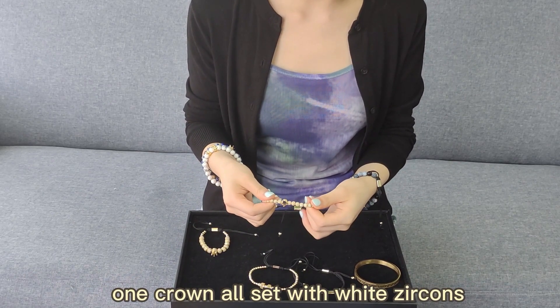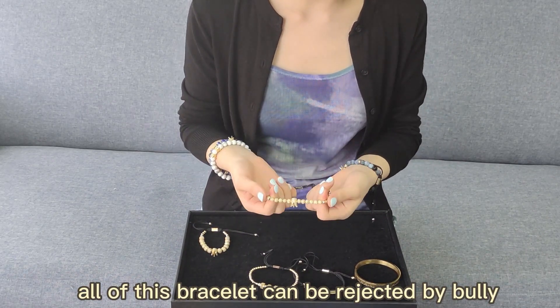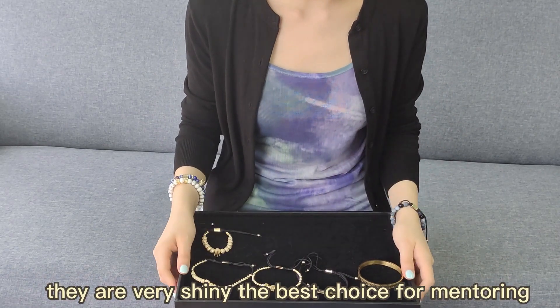The third one has several small round beads and one crown, all set with white zircons. All of these bracelets can be resized by pulling. They are very shiny — the best choice for men's jewelry.